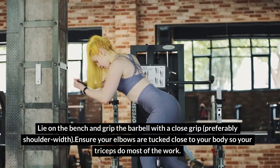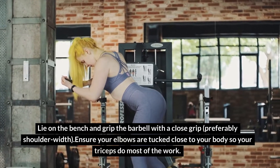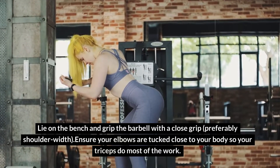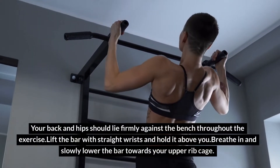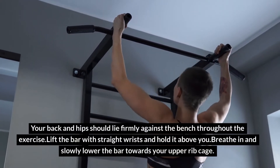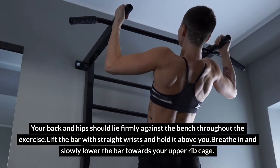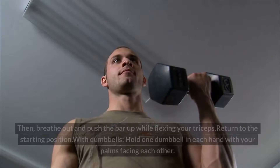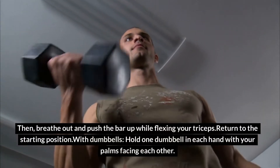Lie on the bench and grip the barbell with a close grip, preferably shoulder-width. Ensure your elbows are tucked close to your body so your triceps do most of the work. Your back and hips should lie firmly against the bench throughout the exercise. Lift the bar with straight wrists and hold it above you. Breathe in and slowly lower the bar towards your upper rib cage, then breathe out and push the bar up while flexing your triceps. Return to the starting position.